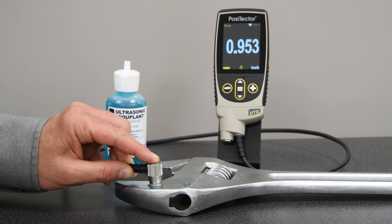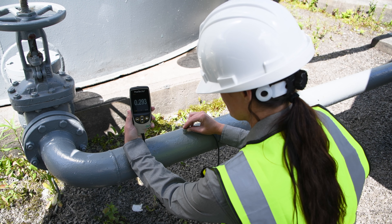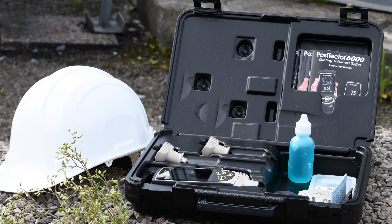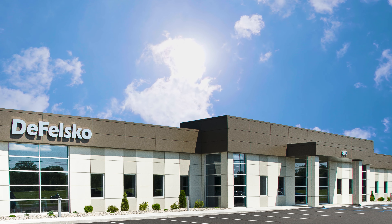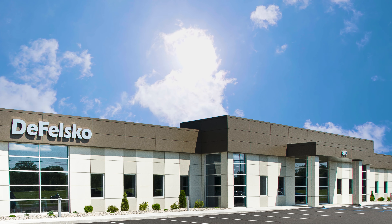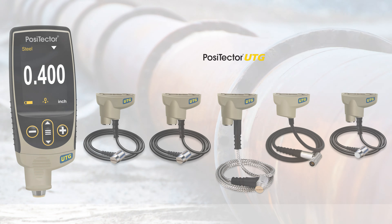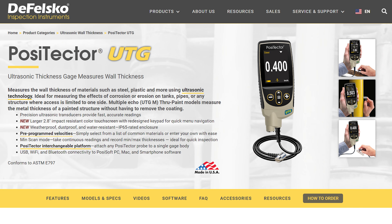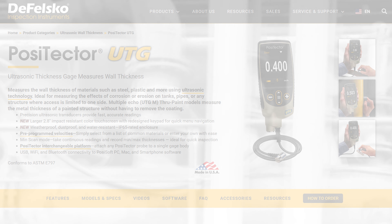The PosiTector UTG family is more versatile and powerful than ever and is an ideal addition to any PosiTector inspection kit. Backed by DeFelsko's renowned quality, customer service, and exceptional two-year warranty, PosiTector UTG ultrasonic thickness gauges are the ideal choice for measuring wall thickness. Learn more about the expanded PosiTector UTG family at defelsko.com/UTG.